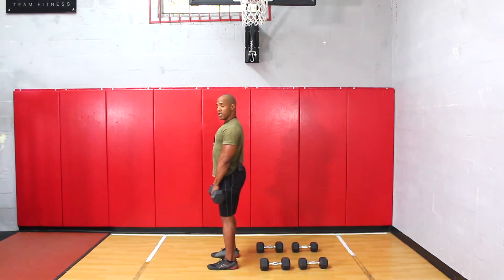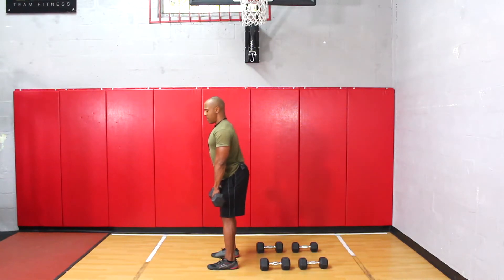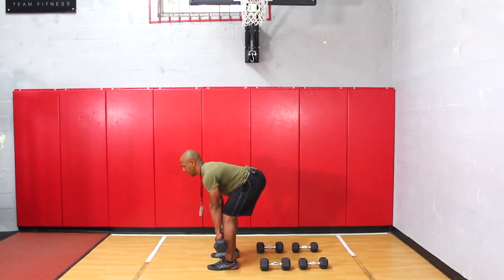Now if you're going to hold it from the front, make sure you have a strong position — rolling the shoulders back, soft knees, push the butt out, and then do the deadlift like this.